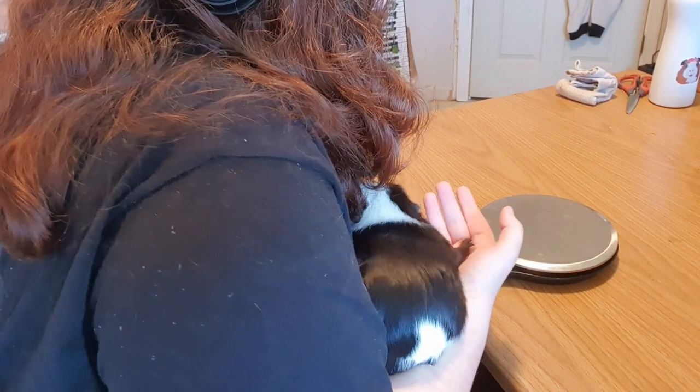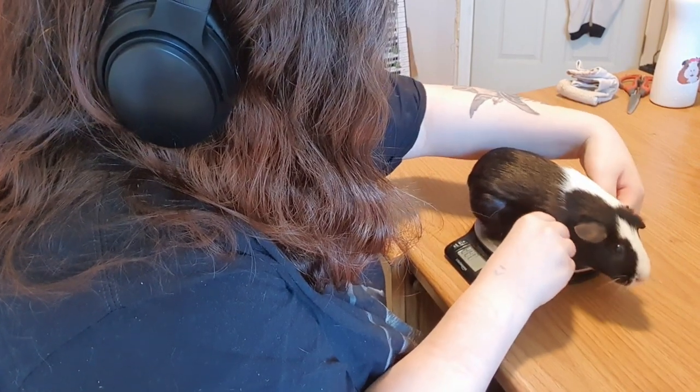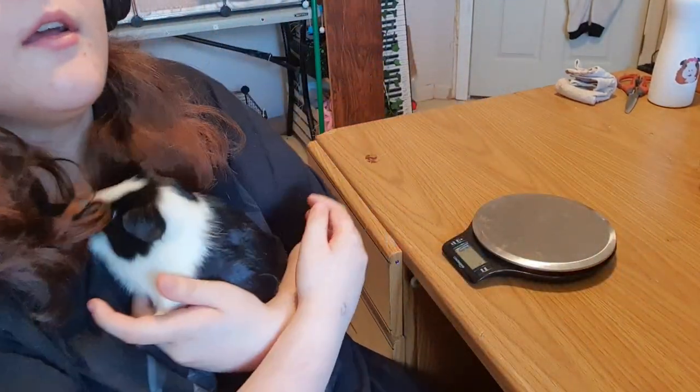She is a bit feisty with me. So there you go — she is 747 grams.